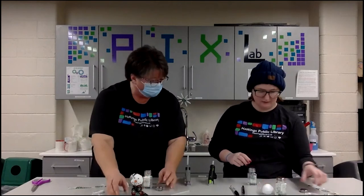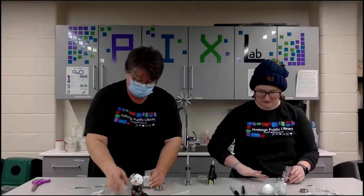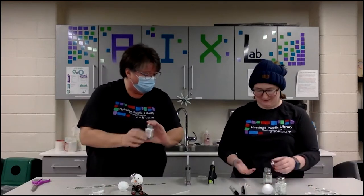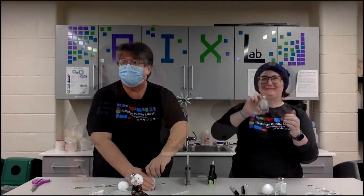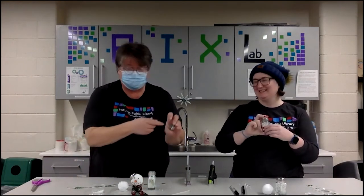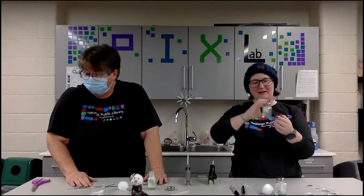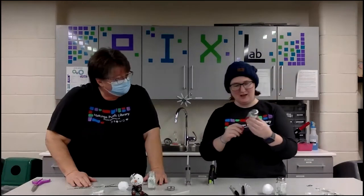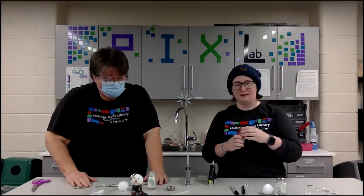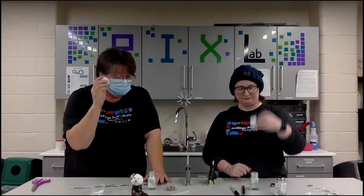My station is covered in glitter and puffballs and yours is clean — how does that work? The puffballs stick to everything and just go everywhere. Once you've got it in there, shake it up a little bit. It's all a matter of preference — I've got a little more glitter, Dana's got a few more balls, just whatever you like.